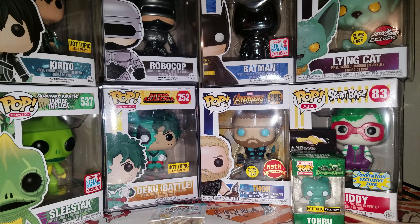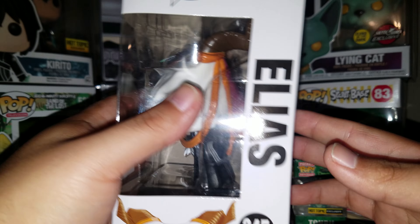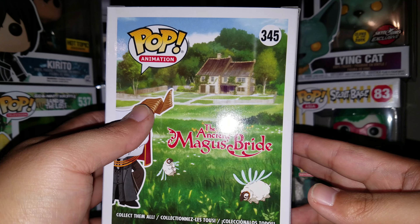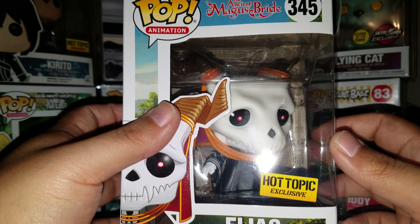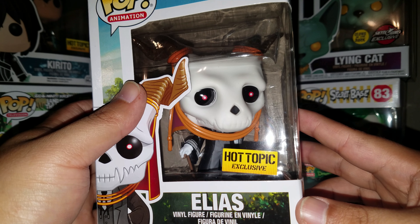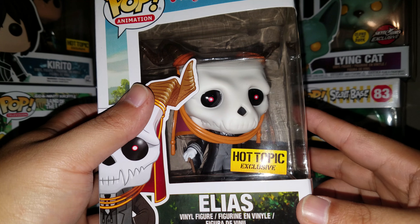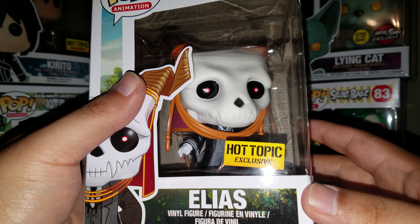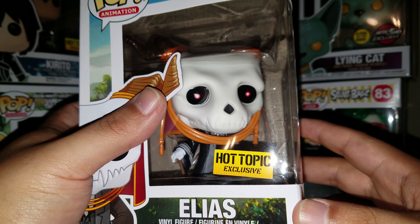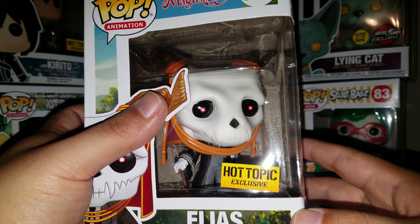The last item is the Elias from the Ancient Magus Bride Funko Pop. So that's it — there were two Funko items in this. It is Pop number 345 in the animation line, Hot Topic exclusive. There is also a black and white chase variant that is 1 in 6, so you have a 1 in 6 chance of getting the chase variant of this guy.